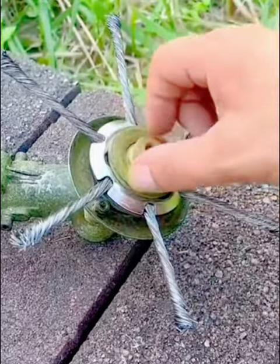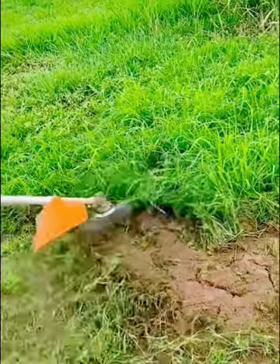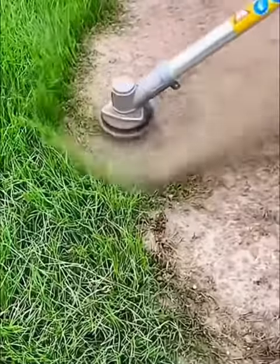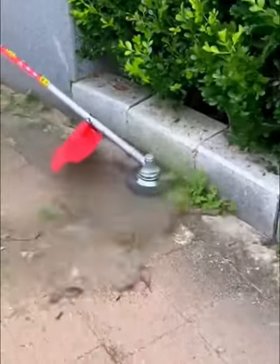Durable Twisted Wire Grass Cutter effectively cuts and cleans all types of grass down to the root. Designed with large-sized Twisted Steel Wire composed of multiple small strands, it facilitates deep cleaning and thorough removal of grass from the root.